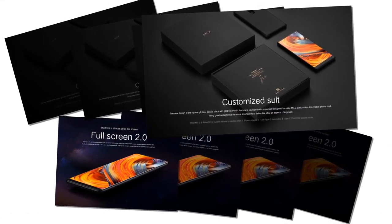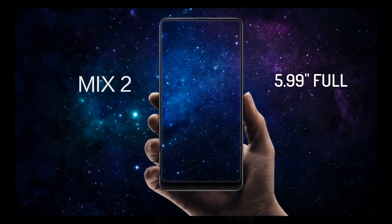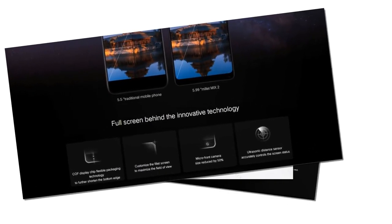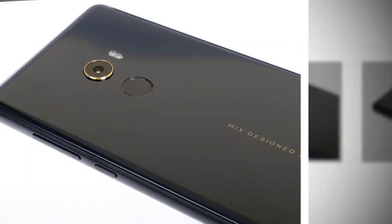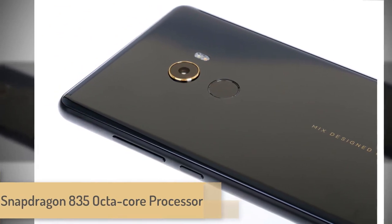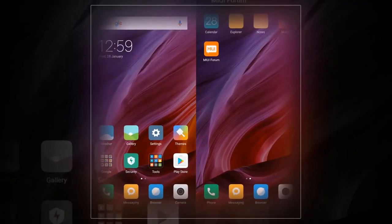It has the continuous evolution of 5.99 inches of full screen technology with an 18:9 full screen to bring a more pure viewing experience — light up the moment. You will find that this really looks like a full screen. The Snapdragon 835 octa-core processor is used in this phone, which doesn't make your phone slow in any situation.